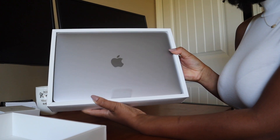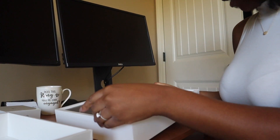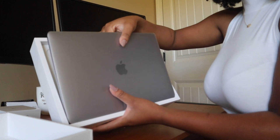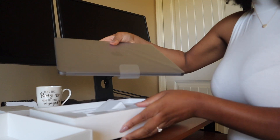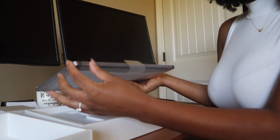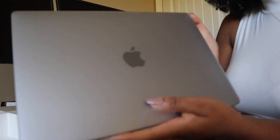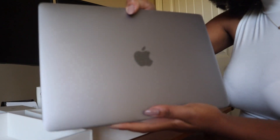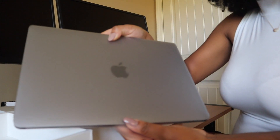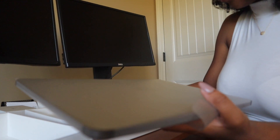Oh my God, it's so freaking cute, you guys. I love it already. We're about to already tear it up and I haven't had it two seconds. Oh my God, it's so thin. I'm going to have to show you guys how much smaller it is than my old MacBook Pro. Oh my God, it's so light in comparison. This is crazy. It's so cute.